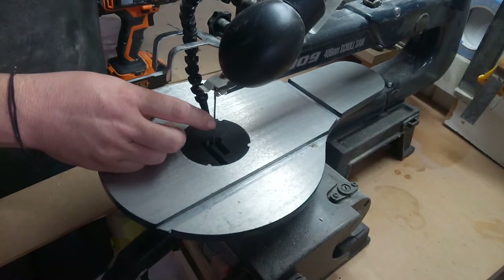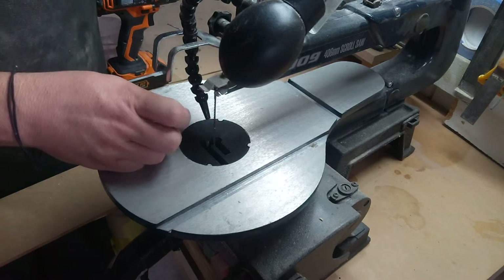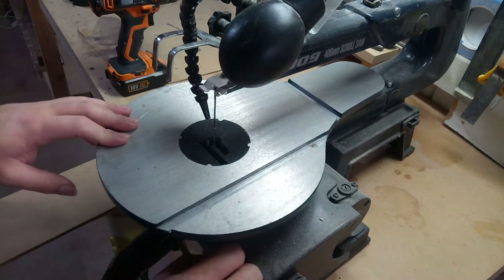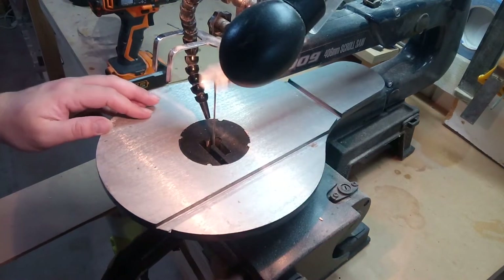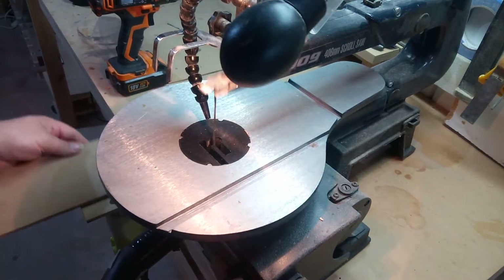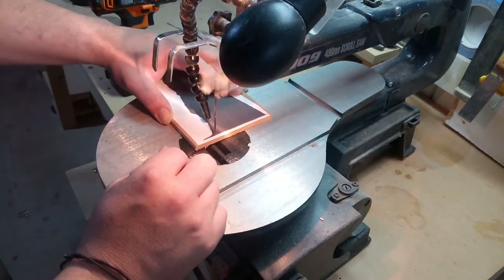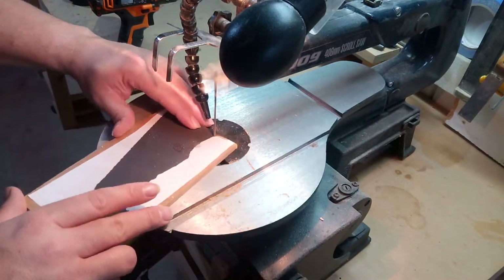Welcome back to the workshop. Today we're going to be working on an epoxy piece with multiple layers, as well as some inserts and a wooden frame around the edge. First thing we're going to do is cut out the inserts, and obviously if you haven't guessed it from the title — it's Batman.